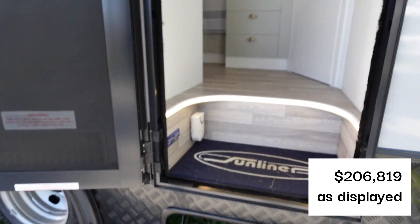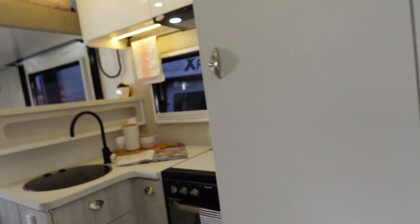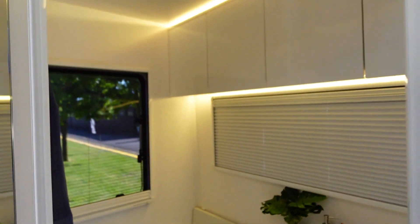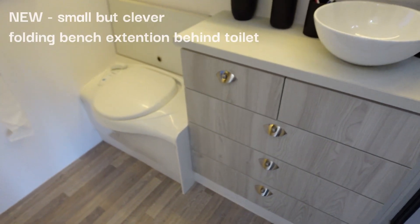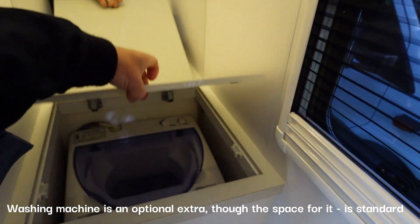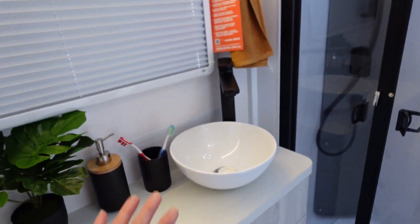You'll notice you enter at the rear, which is the bathroom. Great LED lighting and plenty of storage. This model has chosen the Oak Laminate series of colors and fabrics. The washing machine area is hidden around the corner with a nice mirror, and your shower is in the corner here.